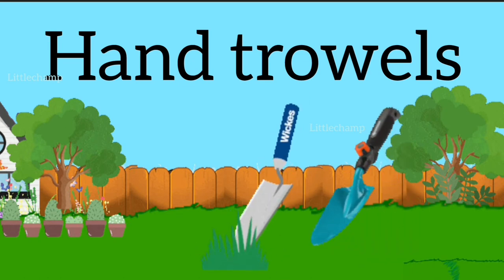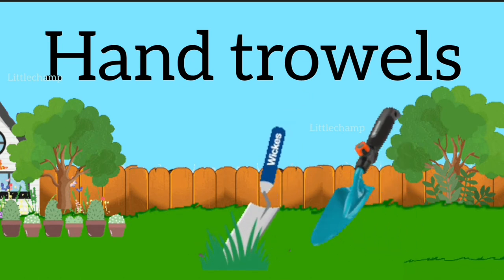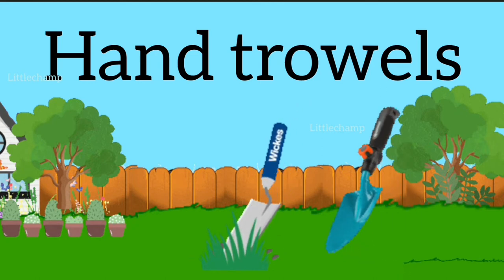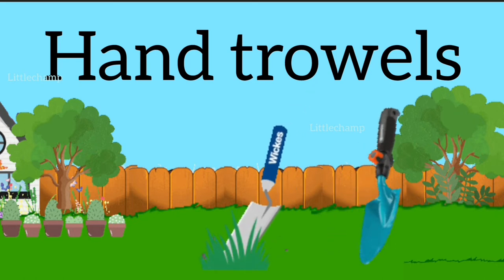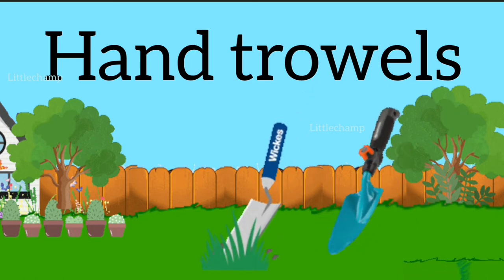Hand trowel. H-A-N-D T-R-O-W-E-L-S. Hand trowel.